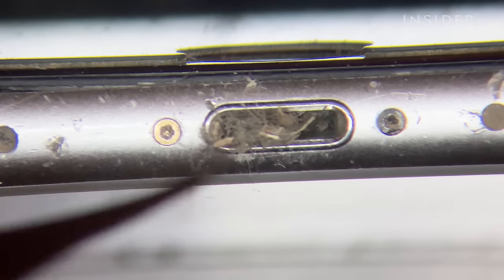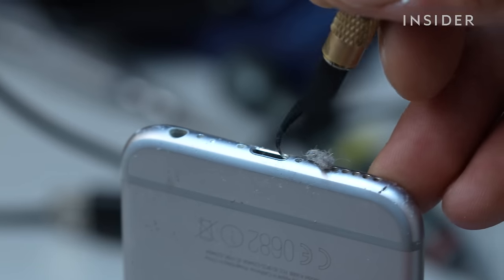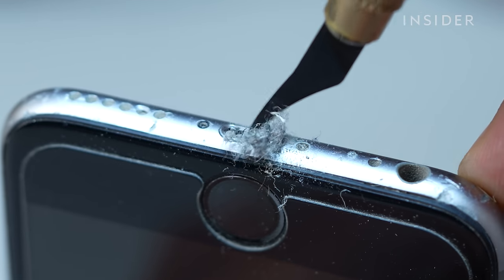I think the most difficult part of cleaning an iPhone is just knowing that you're touching somebody else's grime and muck. It's disgusting really when you think about it.